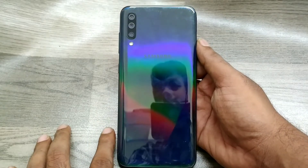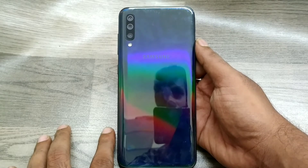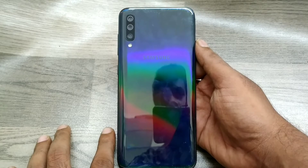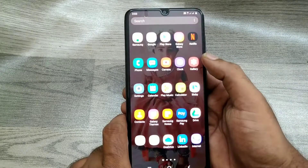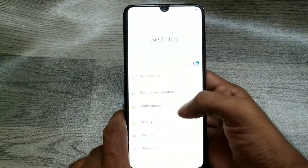Hey guys, welcome back to Phone Mechanic channel. Before going to the video, please subscribe to our channel because you can get up-to-date phone knowledge from our channel. In this video, you will learn about how to take a screenshot on the Samsung A70 phone. First of all, choose your screenshot area.